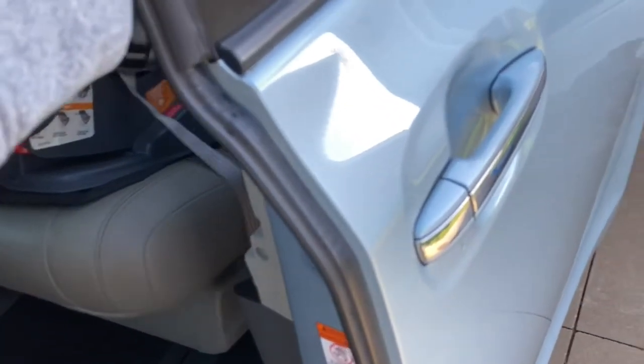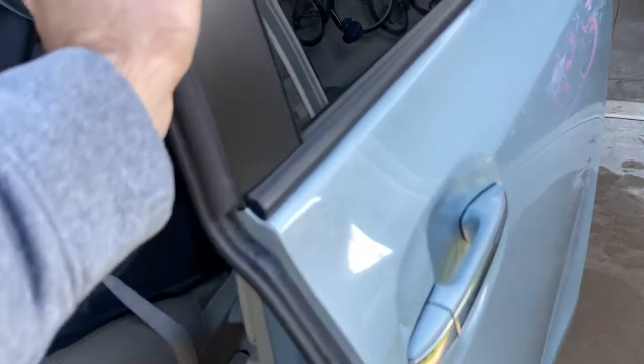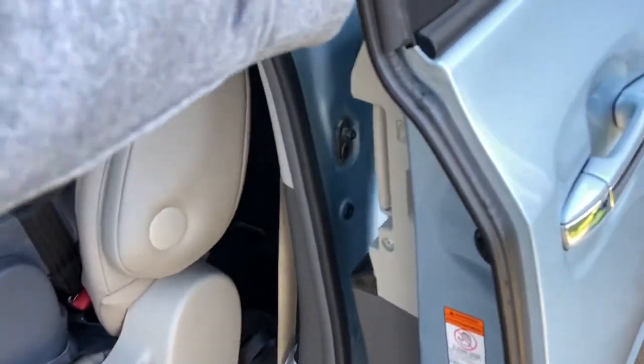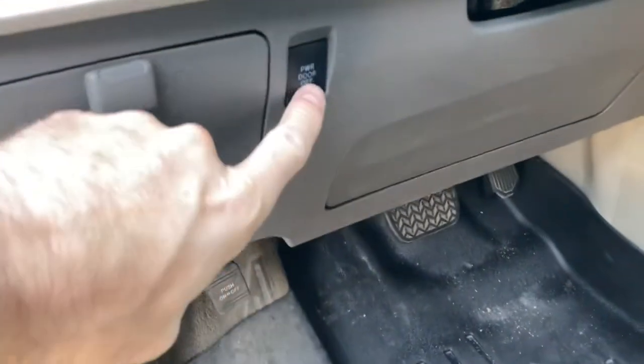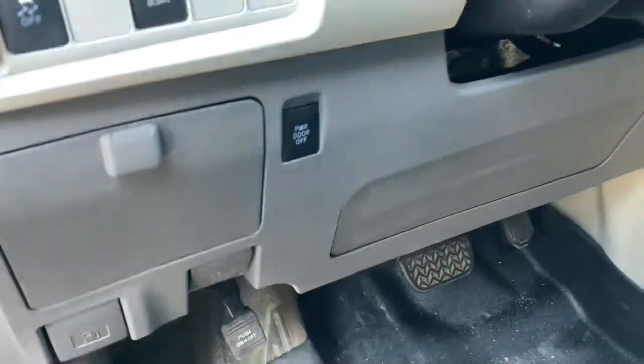In this video we're going to be taking a look at a minivan sliding door. We recently took a road trip and went down quite a few dusty roads, and once we got back we noticed our door was not operating as smoothly as it once did. It lost some lubrication, so it's a little grindy, a little dry, makes a little noise — doesn't seem very smooth. Hopefully this video can help you out.